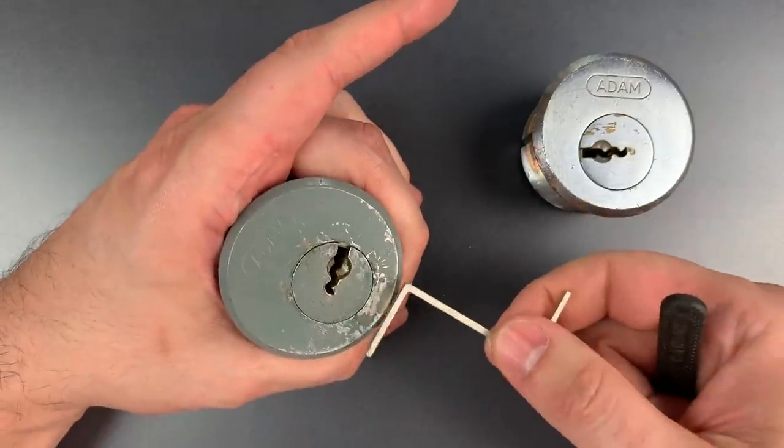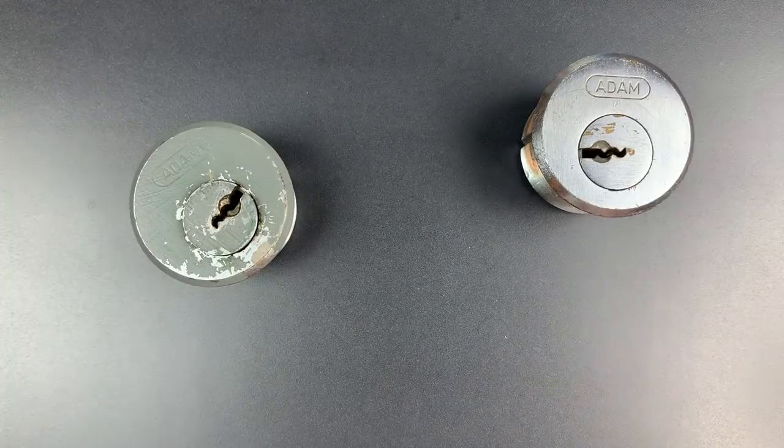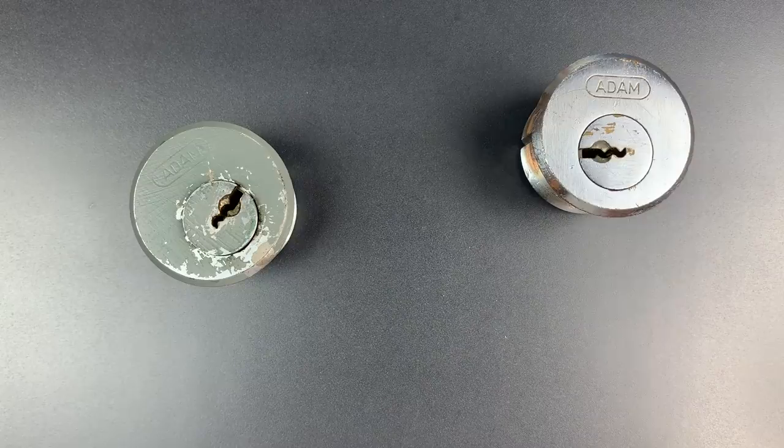Once again, very, very quickly. Now, I'm not going to go into how picks might be improvised in a prison setting for obvious reasons, but suffice it to say it can be done, and this is an issue that really needs to be examined anywhere these locks are used.